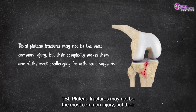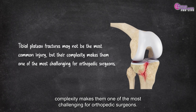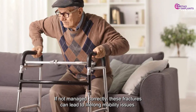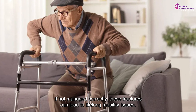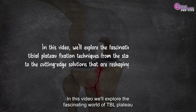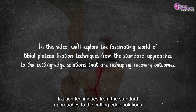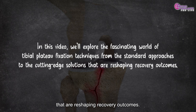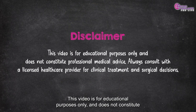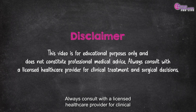Tibial plateau fractures may not be the most common injury, but their complexity makes them one of the most challenging for orthopedic surgeons. If not managed correctly, these fractures can lead to lifelong mobility issues. In this video, we'll explore the fascinating world of tibial plateau fixation techniques, from the standard approaches to the cutting-edge solutions reshaping recovery outcomes. This video is for educational purposes only and does not constitute professional medical advice. Always consult with a licensed healthcare provider for clinical treatment and surgical decisions.